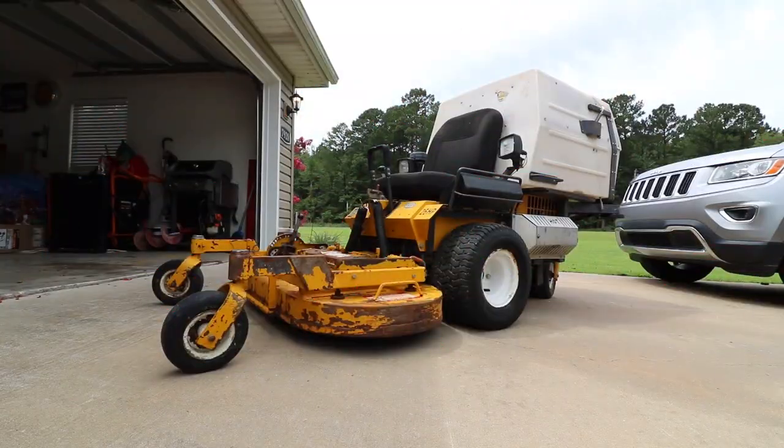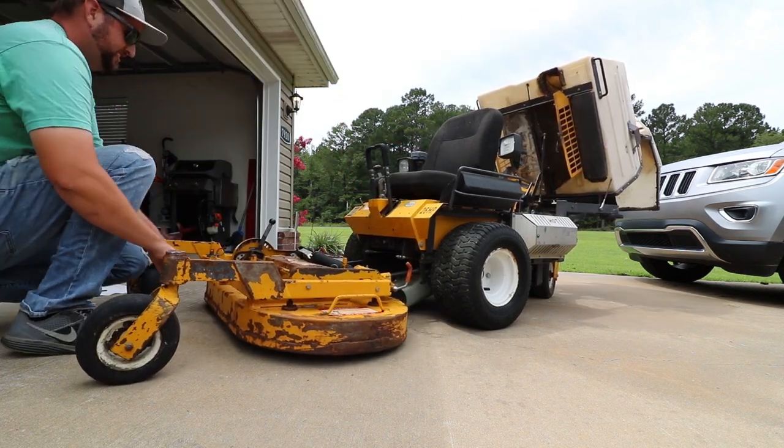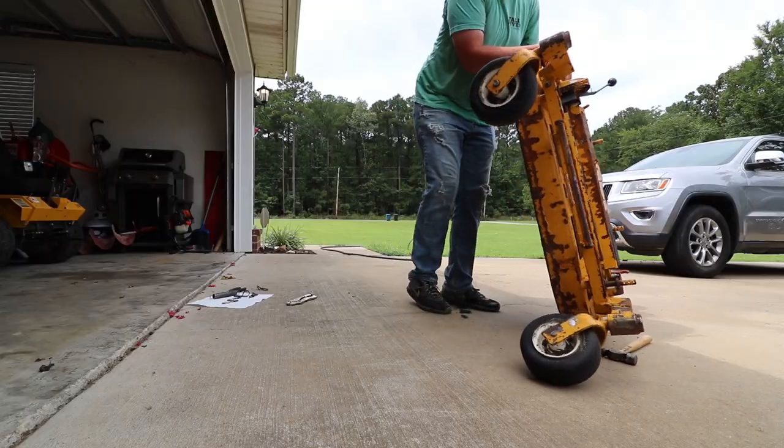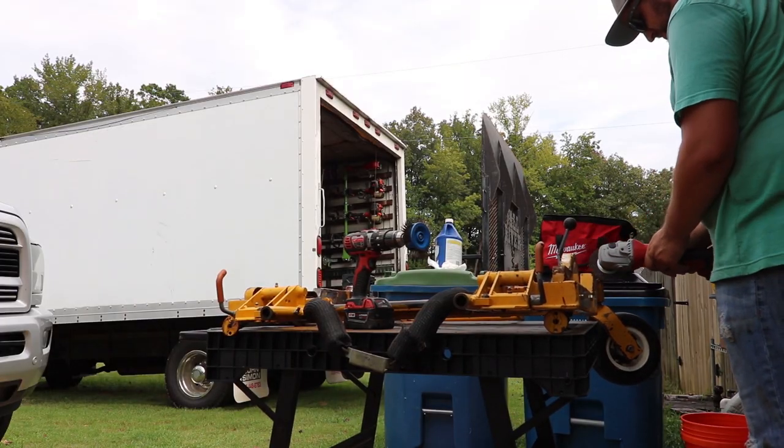The last time you guys saw the Walker mower was right after I purchased it and started to redo the deck. When I got this Walker it was kind of beat up and rusted, and I actually took the deck down, stripped it apart, and redid it. If you haven't checked out that video, make sure you do. In that video I talked about building a leaf setup this season - I had some plans to go a little bigger, but unfortunately some of those plans have not worked out.